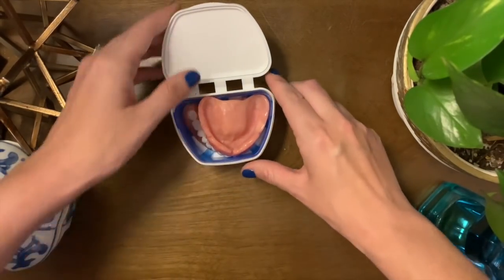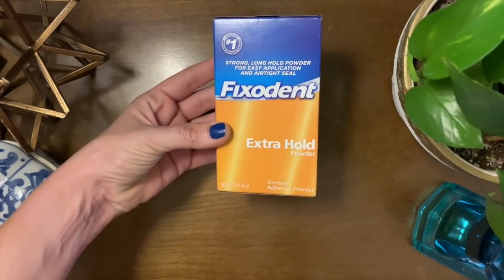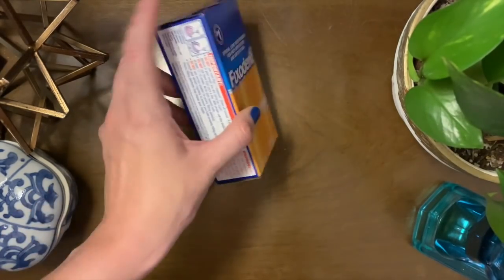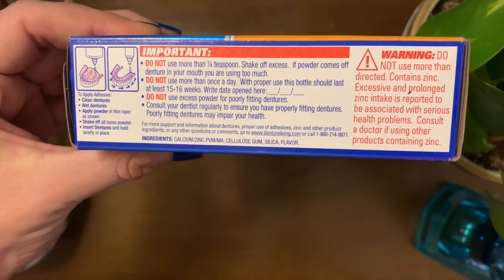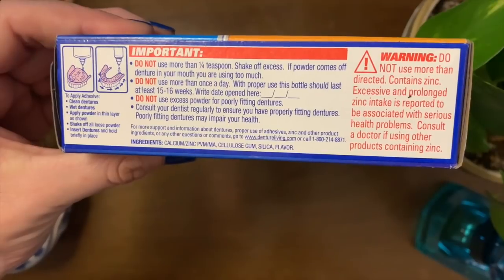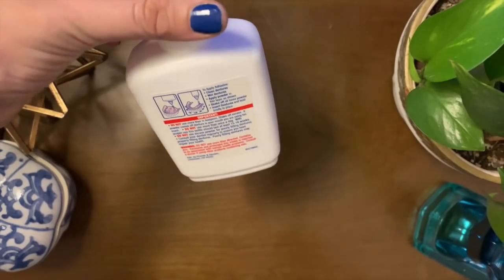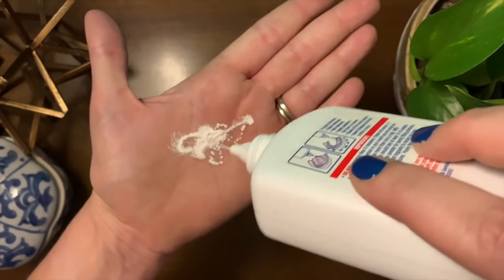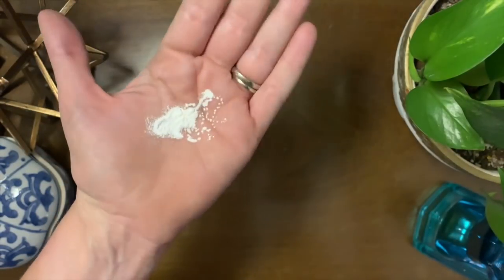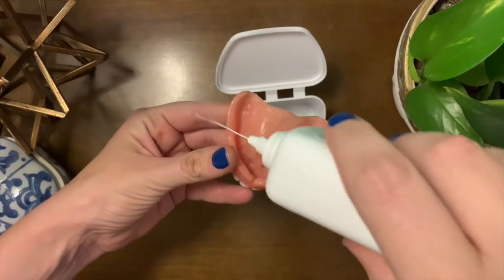The next thing that I got was some Fixodent Extra Hold Powder Adhesive. This is really the only adhesive that I used. I tried the paste and I didn't like the way that it felt — it felt kind of squishy. The powder is really nice, and I swear this bottle will last you forever. There's so much product in here because you really only need to use a tiny bit to secure your dentures.